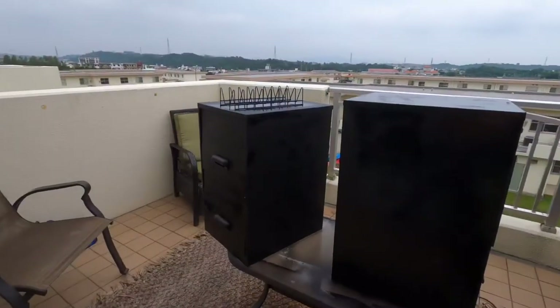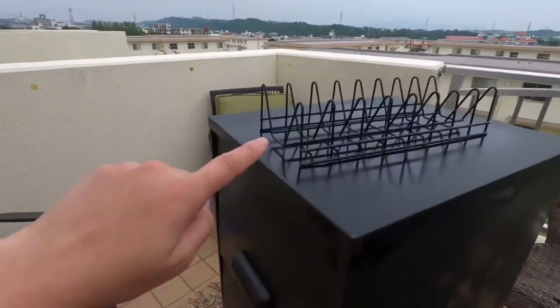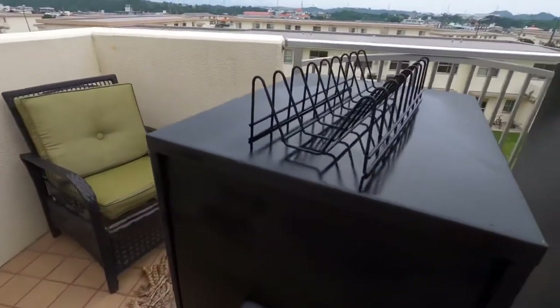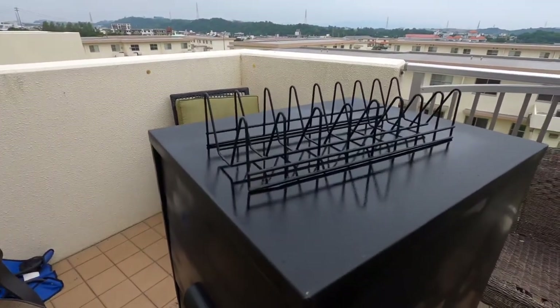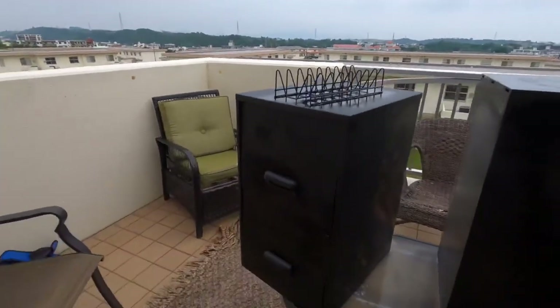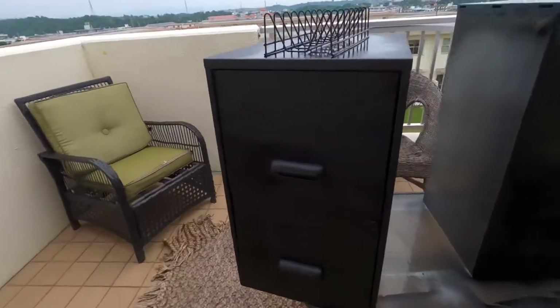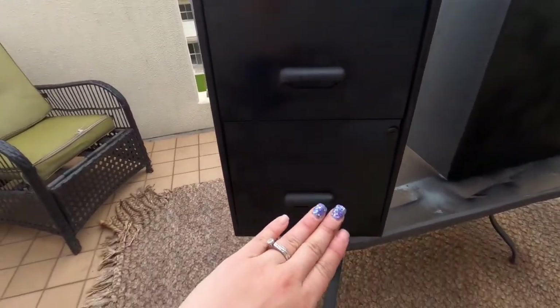So I'm done painting the file cabinets. I also painted this plate rack — it was originally brown and I painted it black because I want to use it inside and I really didn't like the color of it, so might as well paint it. Now my file cabinets are drying completely. I literally just covered some of the spots that needed to be covered because this was already black.